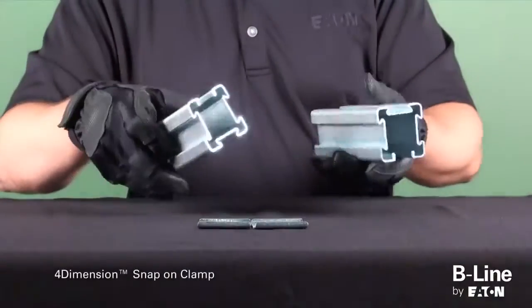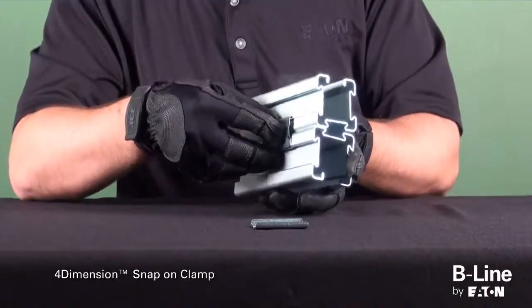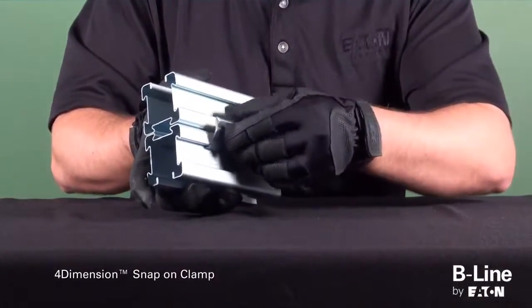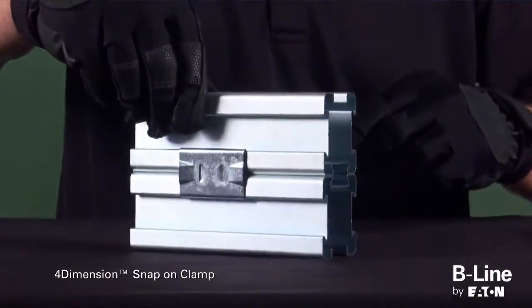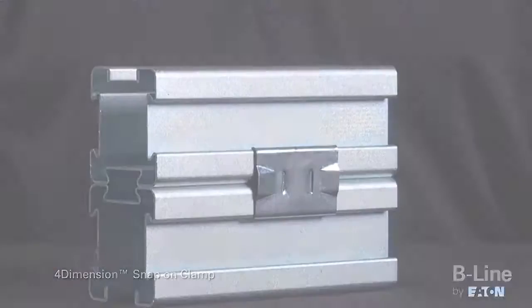The third option is the 4-Dimension snap-on clamp and 4-Dimension channel. With this option, the installer can create A and E3 configurations using two or more links respectively of 4-Dimension 4-D-22 2-inch by 2-inch channel, helping eliminate the need for special orders.